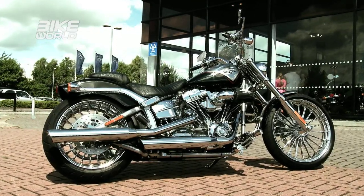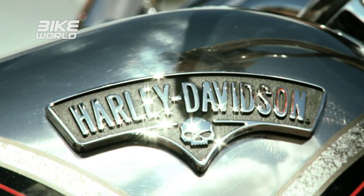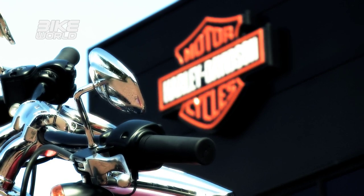Enter the CVO Breakout. This got launched back in 2012, at a whopping £22,000 to £24,000, and only 17 were made it to the UK. It was a sea of chrome and torque and it looked incredible. But Harley needed to make it a little bit more practical and a little bit more affordable. This year they've done that by bringing out the 2013 Breakout — and my goodness, have they got it right.